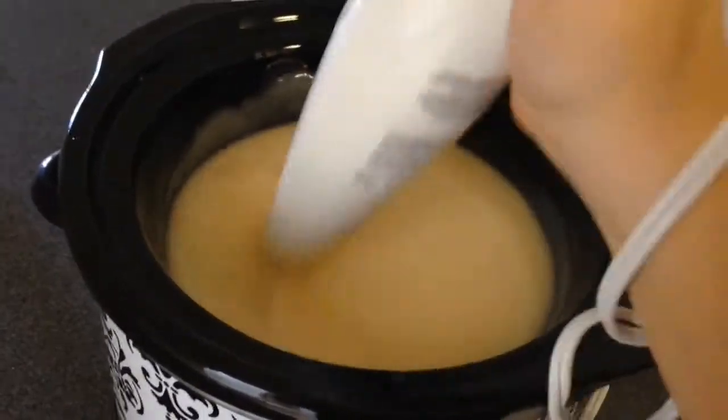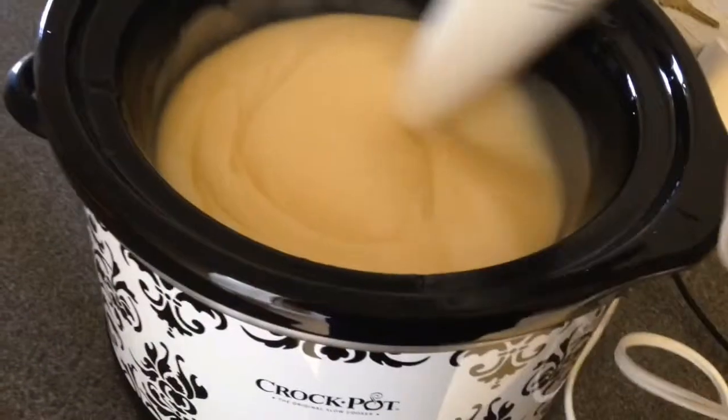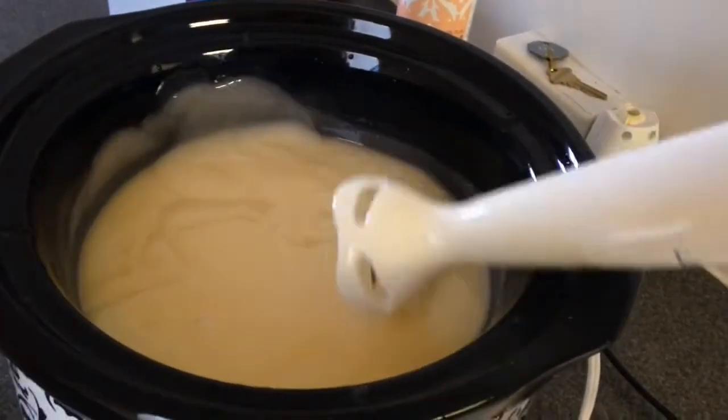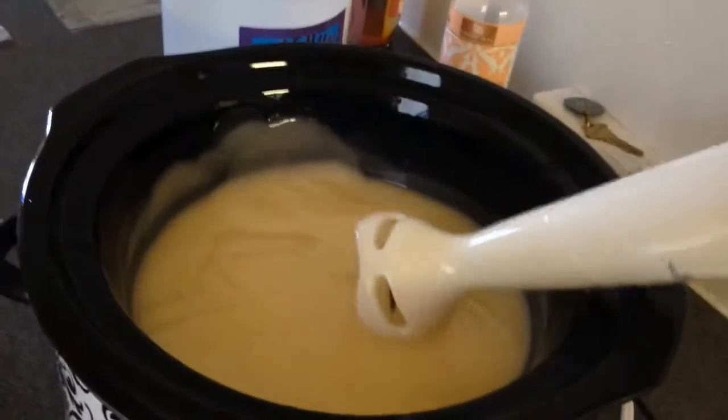Don't eat it — it's not good for you. After it's done with trace, I'm pulling that out, putting the lid on, and simmering it on low.